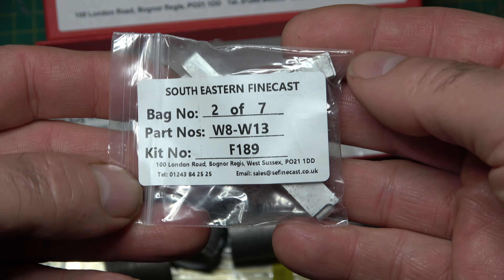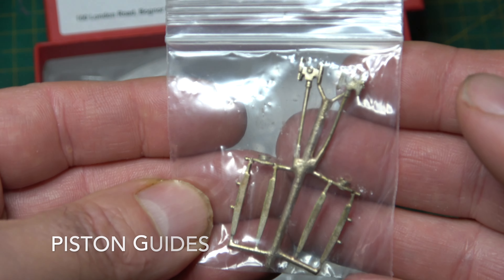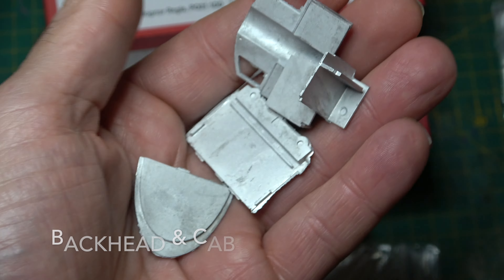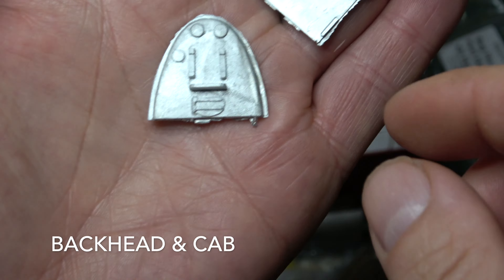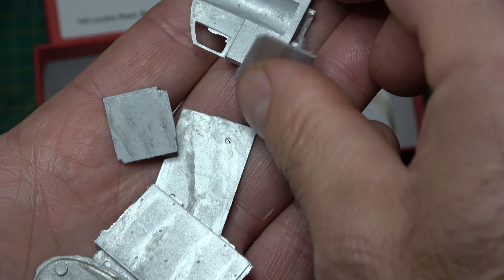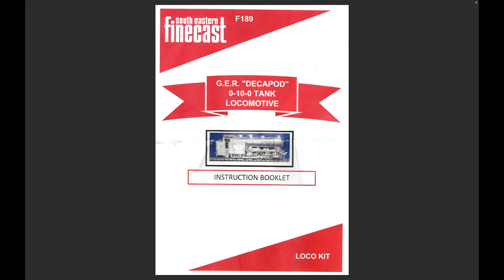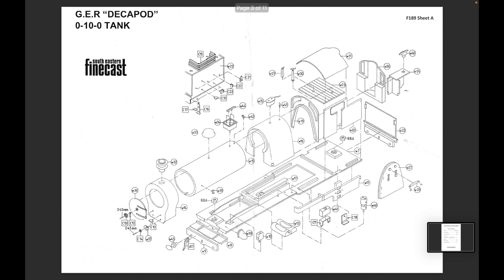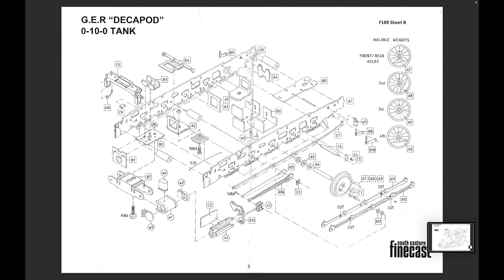Wish me luck, because this is going to be a voyage of discovery as steam engines aren't my forte, so to speak, and it's going to be one of the most difficult ones to build straight out of the gate. Why do I say that? Because it's got outside motion and 10 wheels.